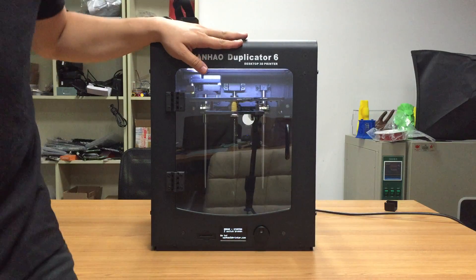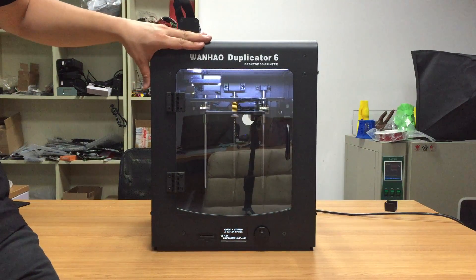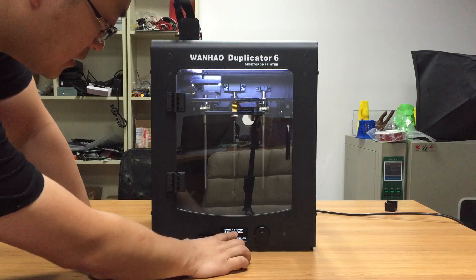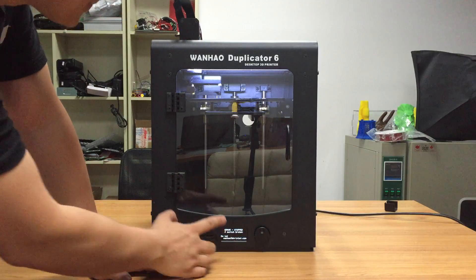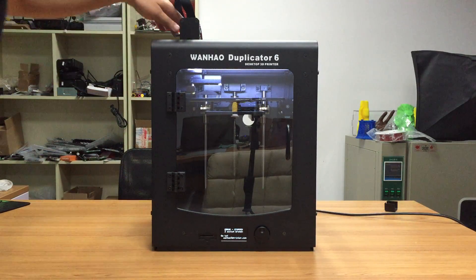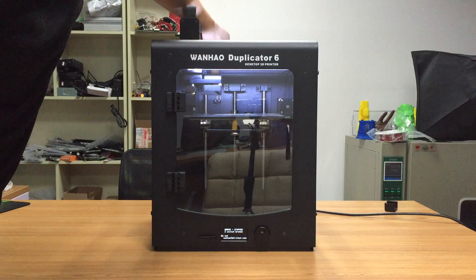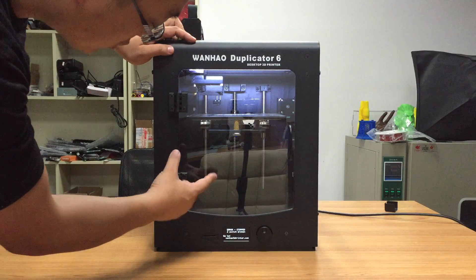Hello. Some customers using the Duplicator 6 have this issue where a warning message appears saying 'end stop broken.' For this issue on 3dprinter.com there are two possibilities: one is the axis cable connection has an issue, and the second could be the motor cable connection has an issue.